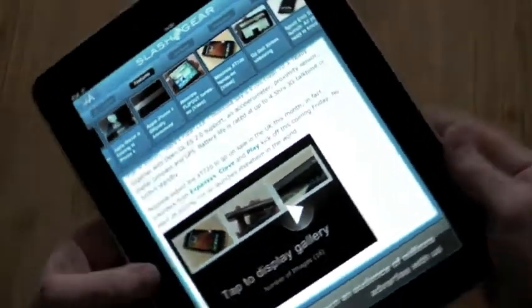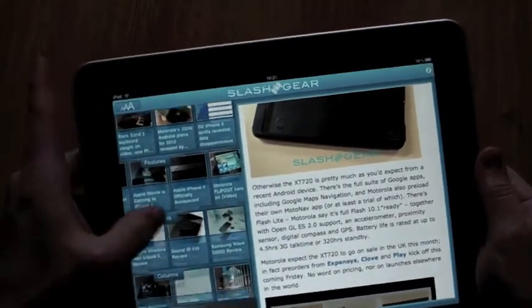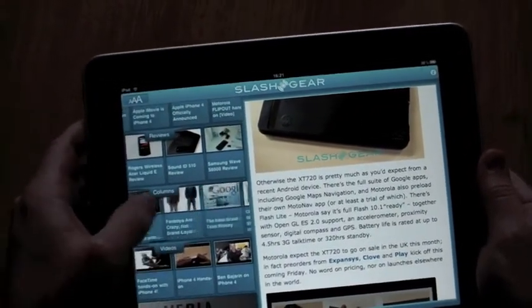As well as the portrait mode, there's a landscape orientation where, as you can see, all of the different categories are shown in this bar and each scrolls side to side.